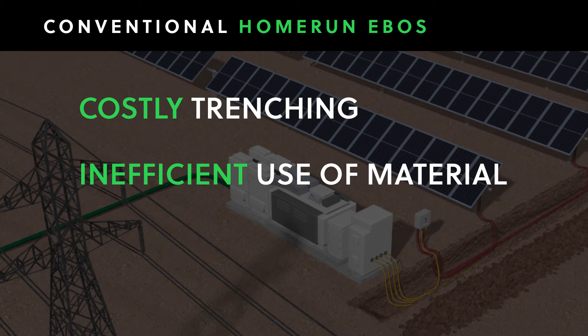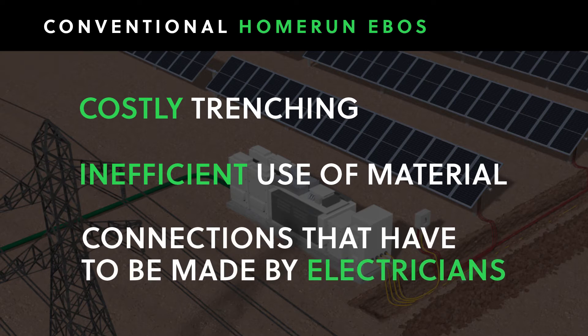All using expensive, specialized labor in an outdoor environment exposed to the elements, where any mistake can result in catastrophic failure.